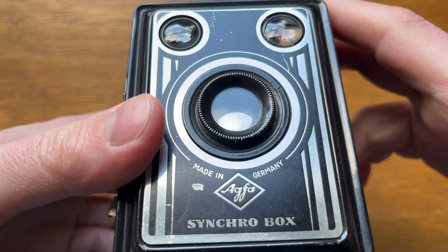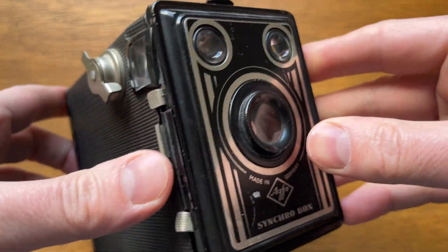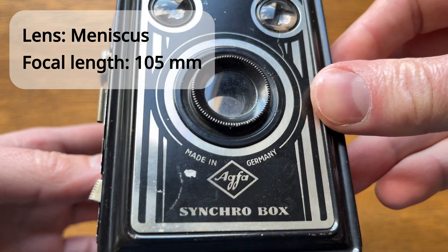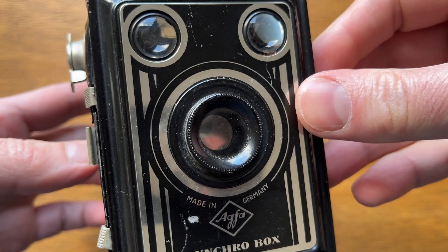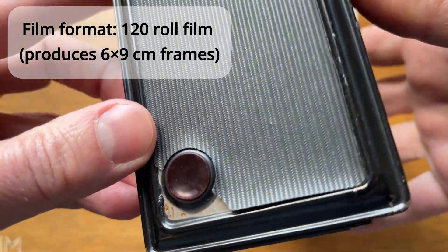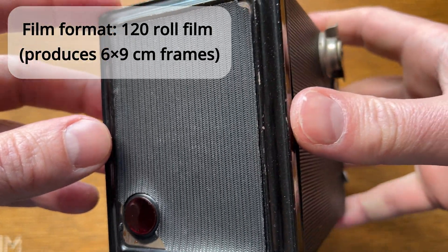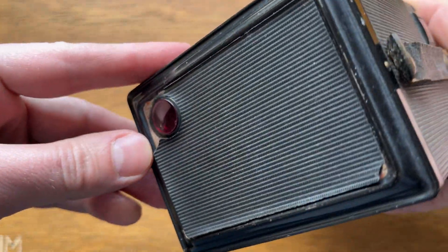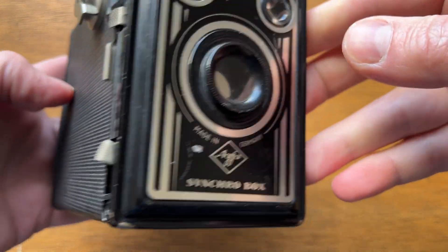As far as I understand, it consists of one classic type of lens called a meniscus, and has a focal length of 105mm. However, its low quality is compensated by the large frame format. Often, photos from such cameras were made without enlargement, simply by contact method on small size photo paper, which means the photos turned out quite sharp.